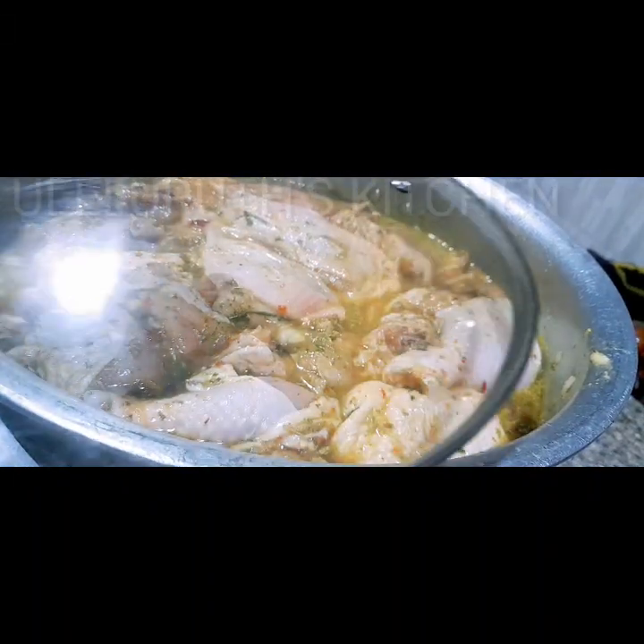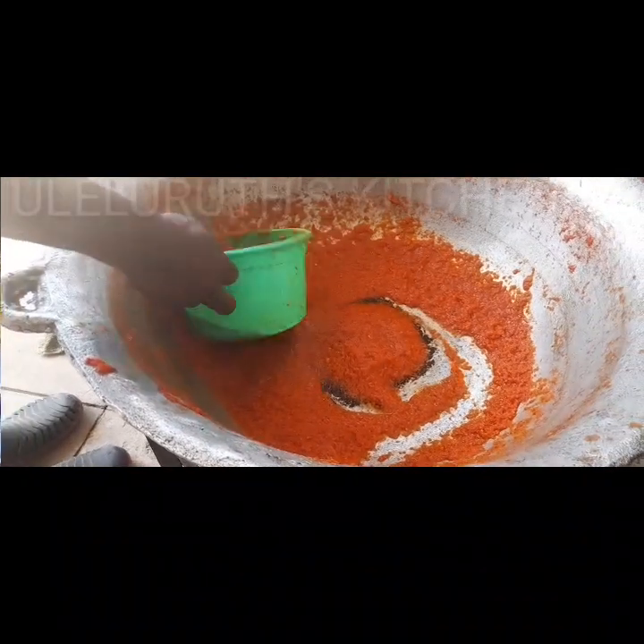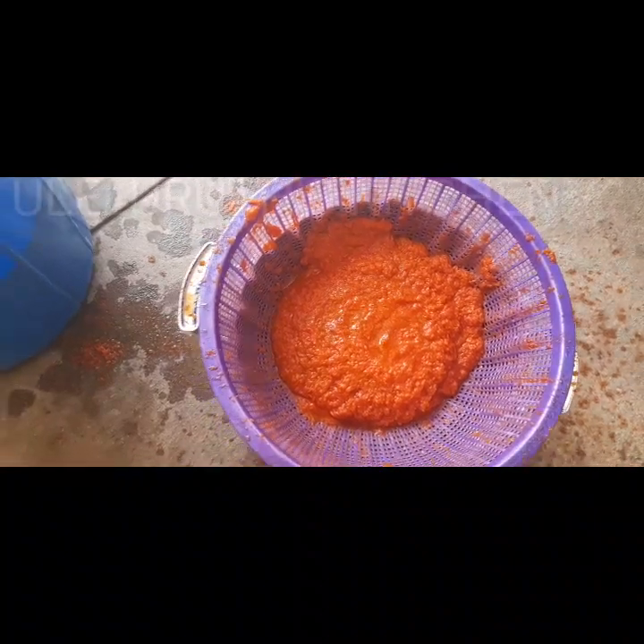The quantities of ingredients used will be in the description section below. Our tomato is boiled and ready — I'm transferring it into a strainer to drain any remaining water, but not over-draining it.